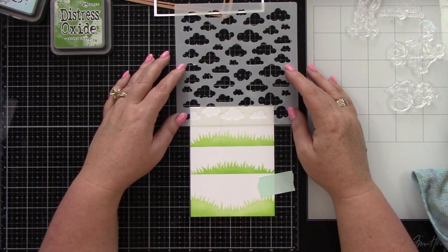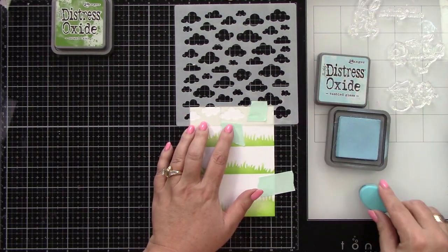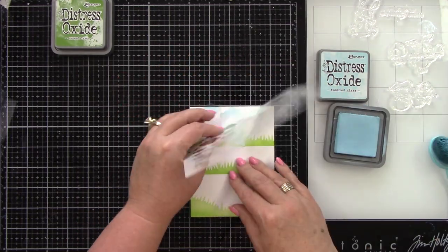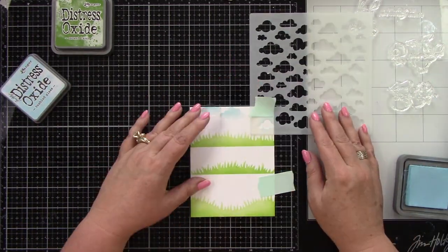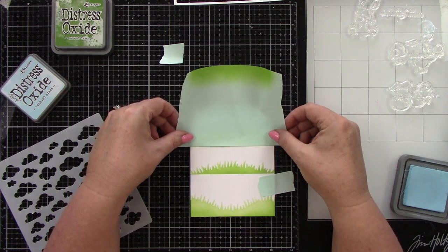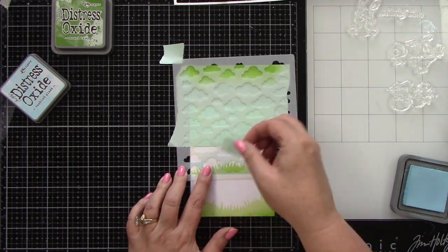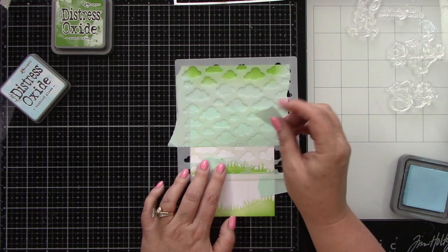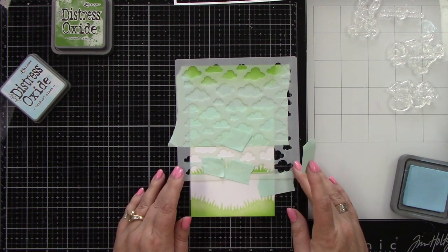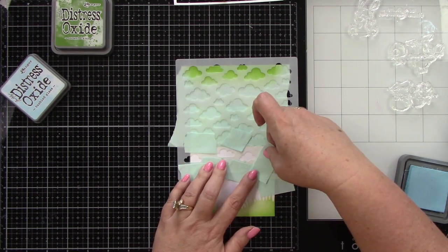I'm using Newton's Nook Cloudy Stencil and I'm going to be using Tumbled Glass Distress Oxide Ink. I'm just going to have a few clouds — I'm not ink blending the sky; I opted to ink blend the clouds a blue color. I'm just moving this over and taping off making sure I don't get ink where I don't want it, using some small pieces of mint tape to tape off areas so I don't over-ink-blend. I didn't want too many clouds per section, but a few to bring in the skyline — it's just different than ink blending the blue background, but I opted to do something a little bit different.